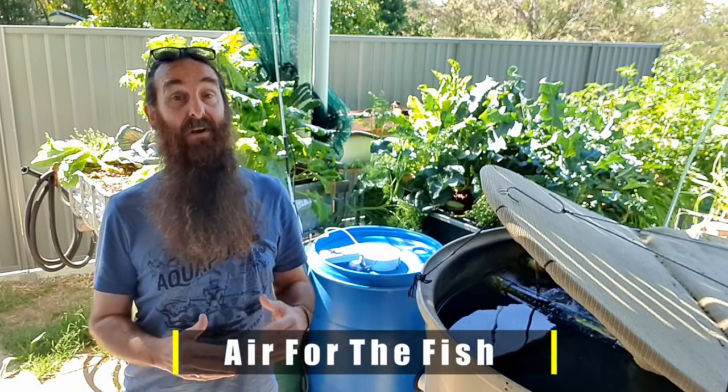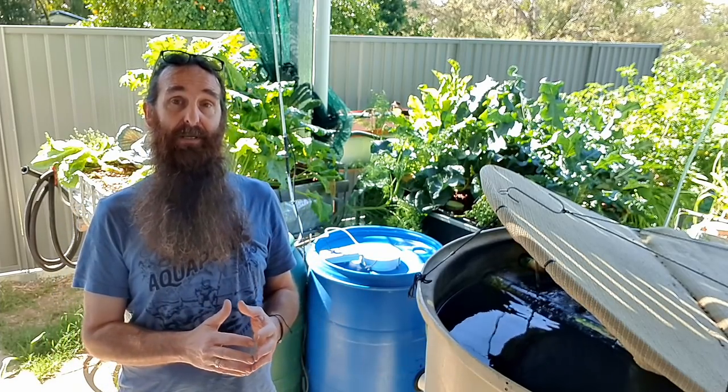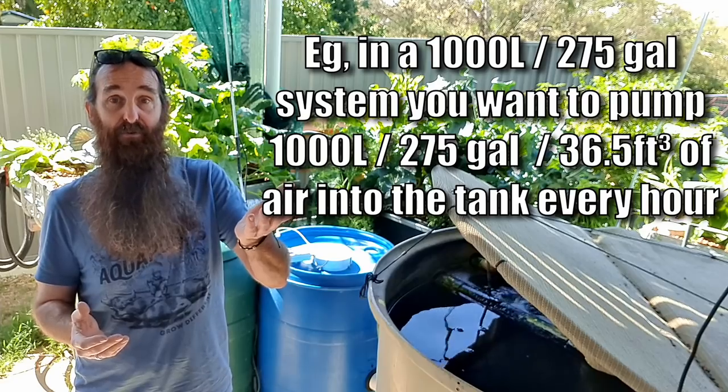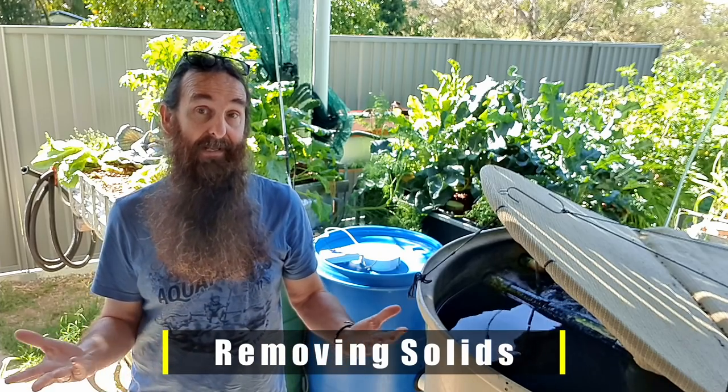The next rule of thumb involves air — more importantly, oxygen for the fish. The ratio is simple: the same volume of air as there is water in the tank must be delivered through it at least once an hour. This ensures enough dissolved oxygen in the water for the fish in a sensibly stocked system, even through warm periods when water temperature rises and water holds less dissolved oxygen.